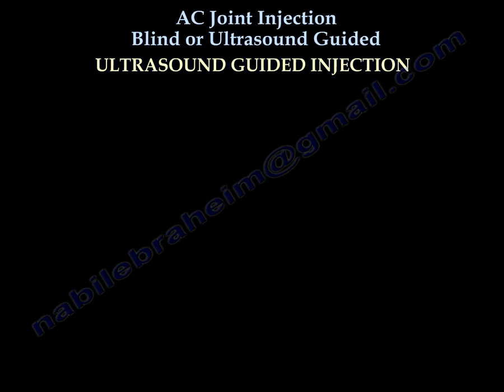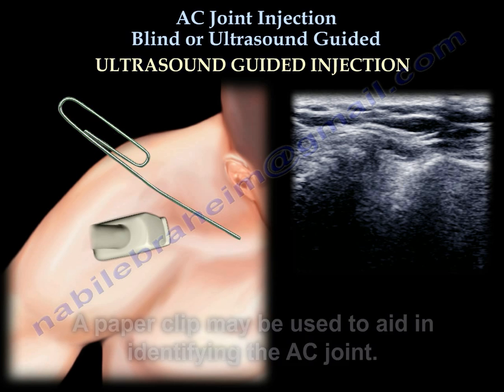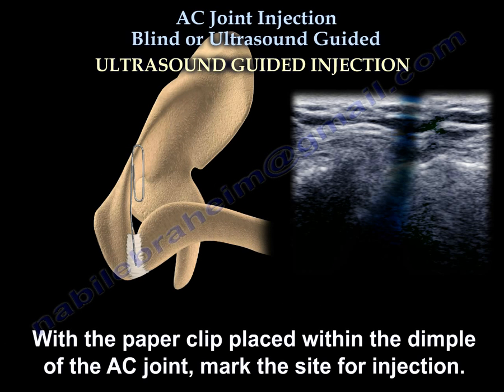A paper clip may be used to help identify and locate the site of the AC joint. Slide the paper clip underneath the probe and use the shadow cast by the paper clip to locate and mark the area of the AC joint. With the paper clip placed within the dimple of the AC joint, mark the site for injection.